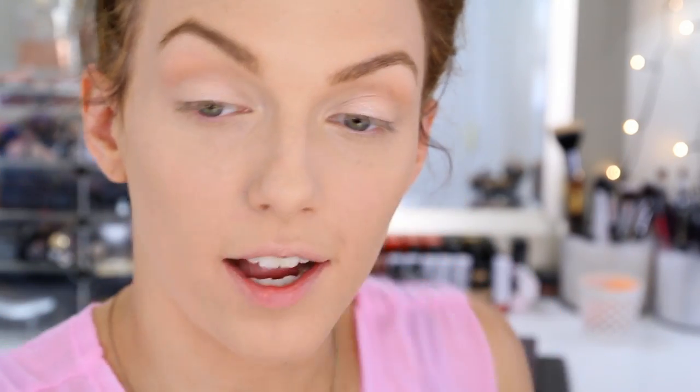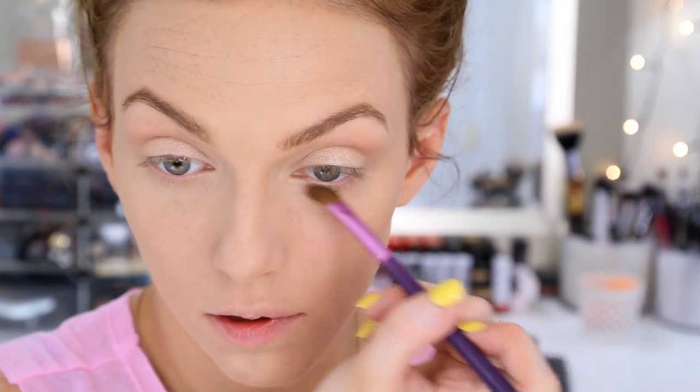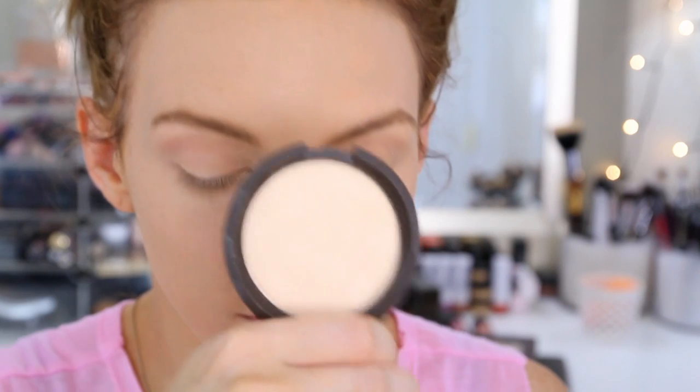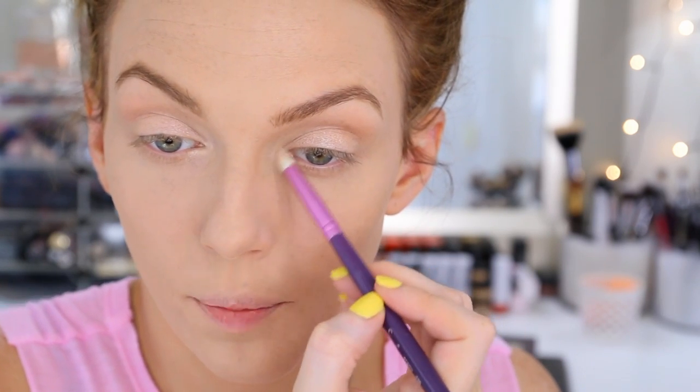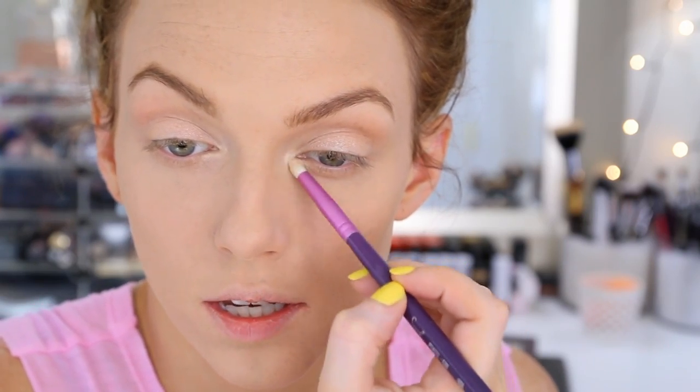I'm going to apply the Galore shade right onto my lids with my finger. Then I'll take a little bit more of that Bamboo color and run it under the lower lash line with a fluffy angled brush — this is an e70. After that, I'm going to take my Becca Shimmering Skin Perfecter in the shade Moonstone and press that in around my tear duct using an e30 pencil brush.